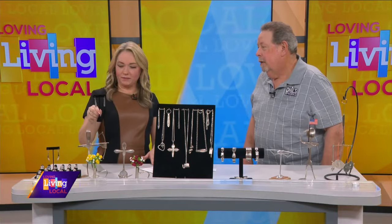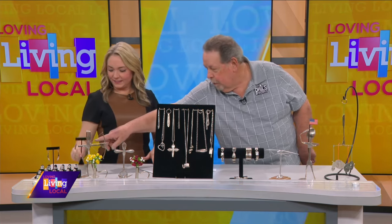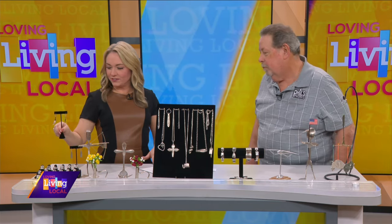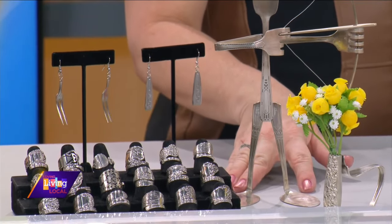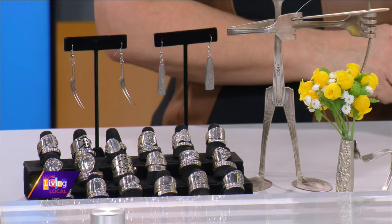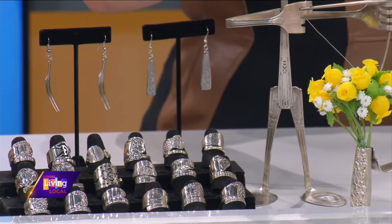These little earrings right here — what are those made out of? Those are actually the middle pieces out of a fork. And these pieces over here are actually little hors d'oeuvre pieces. So cute! And these little pieces of art — they look difficult. They are. That one you're touching there is a rascal to make. It's one of the hardest ones, and naturally that's the one people like most.